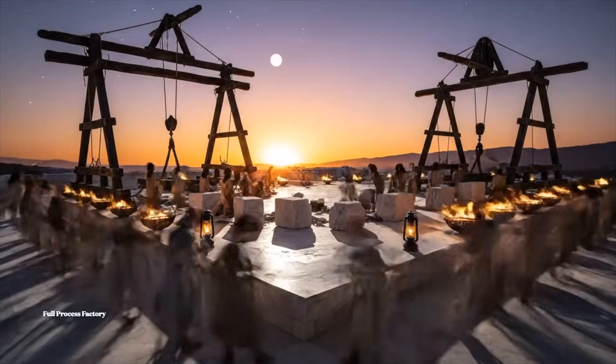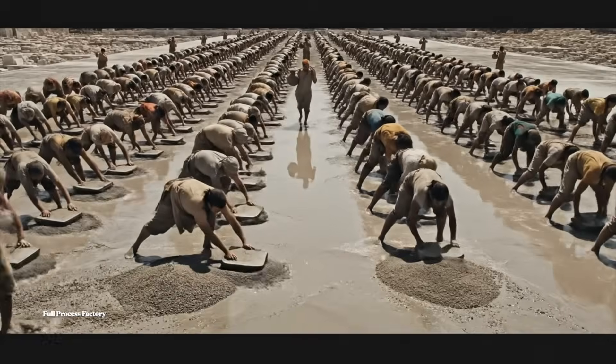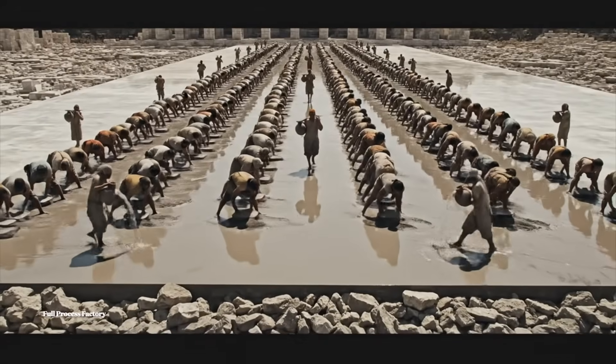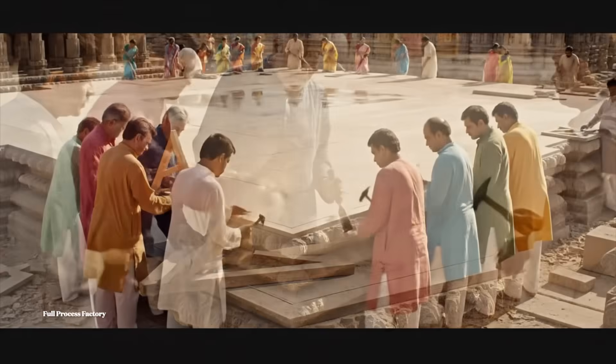Lower the pulley now. Steady. Lift it slowly. Bring the next block over here. It needs a fraction more off the top edge. Yes. Carefully now. Just there. For the two.